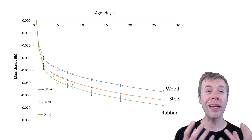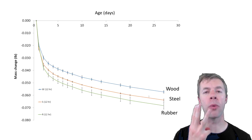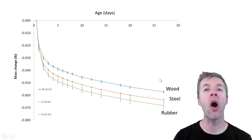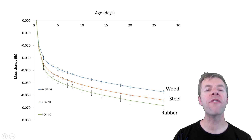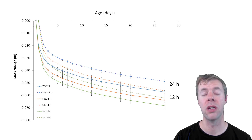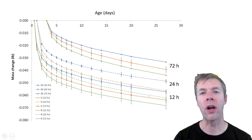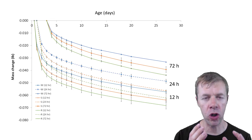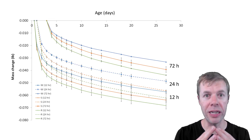In this plot we're showing drying time versus the amount of mass that was lost, comparing wood, steel, and rubber forms. On this graph the higher you are the better — so wood performed the best, followed by steel and then rubber, though the differences aren't huge. For 12 hours of curing the results are close together, but at 24 hours they move up a little, and at 72 hours they move up even more. The longer we kept our forms on the surface of the concrete, the better it was at resisting drying — meaning the microstructure is tighter.